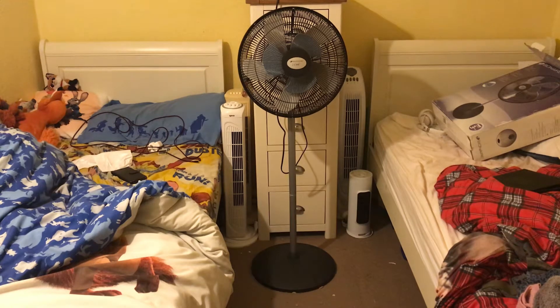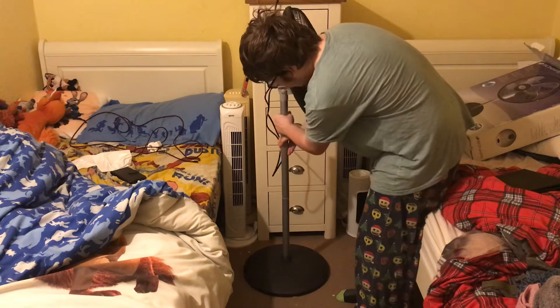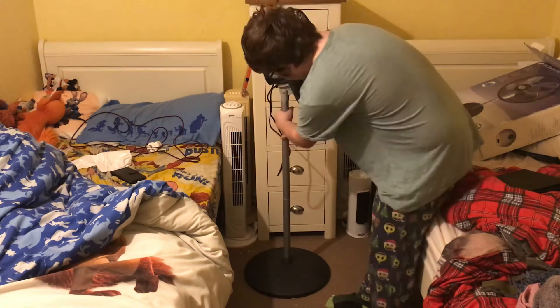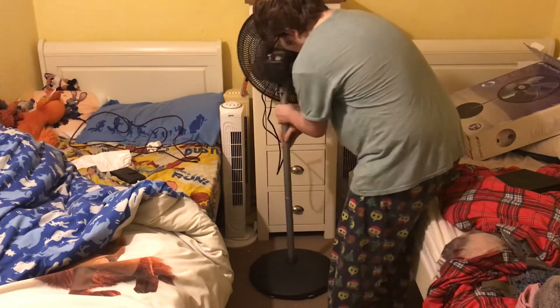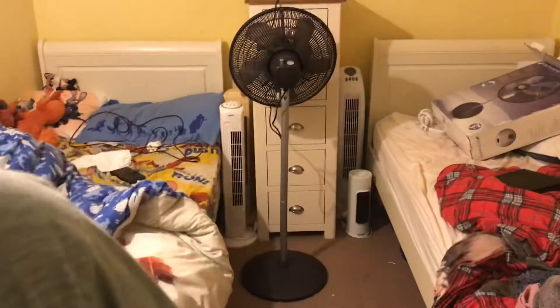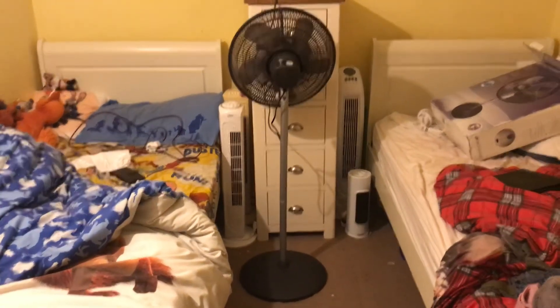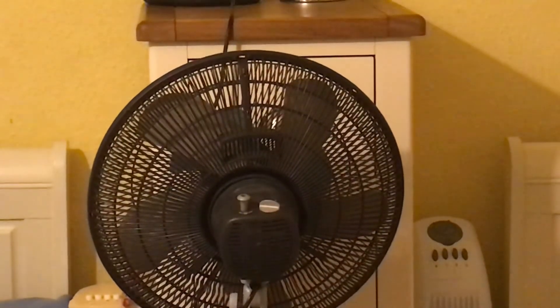Here of course we have the front of the fan. I tried to grab it from here and then that bit just came off, so I had to pull it back on again. Hopefully you can see that. Here's the side. And here's the back of the fan.